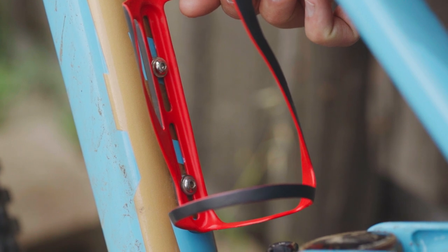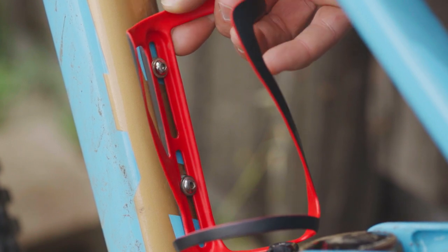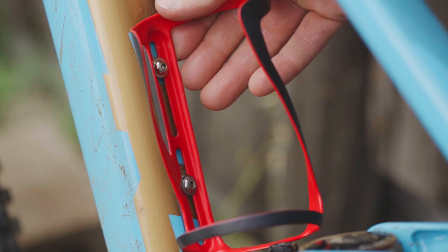We designed the mounting holes to be slotted to allow for 30mm of vertical adjustment, to fine tune the fit of the cage on your frame.